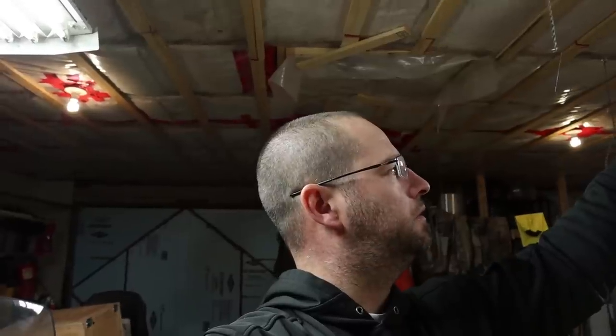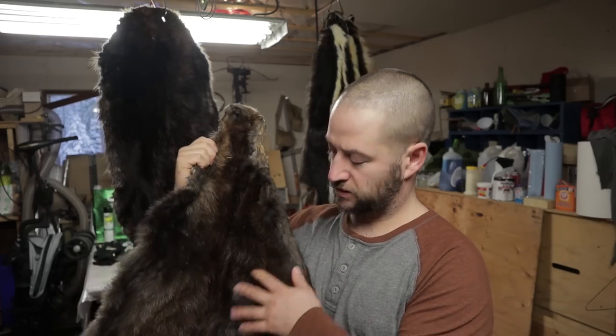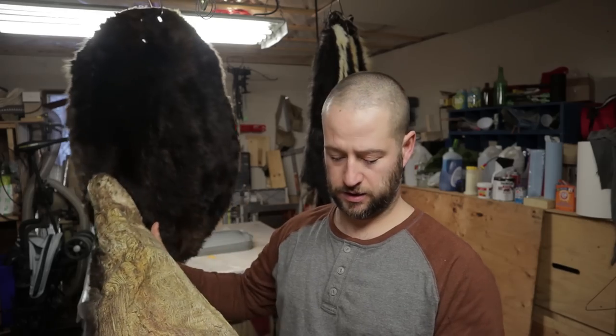I'm going to turn these into rugs, so I need to get some felt and some cotton batting or rug mat. Tip number one: once you get your hide skinned and fleshed, wash it really well before you start. I didn't take the time to wash this one properly, and when I soaked it in the salt water solution, all the dirt in the fur went to the skin side and it was really hard to get out. If I'd cleaned it properly in the first place, I wouldn't have had that issue.